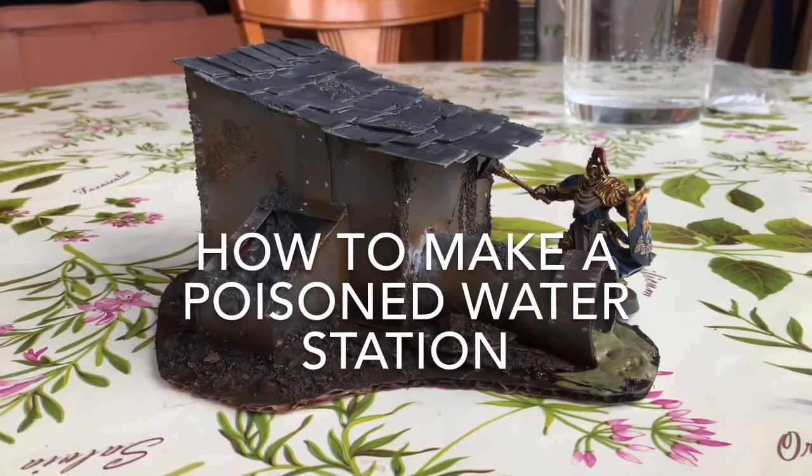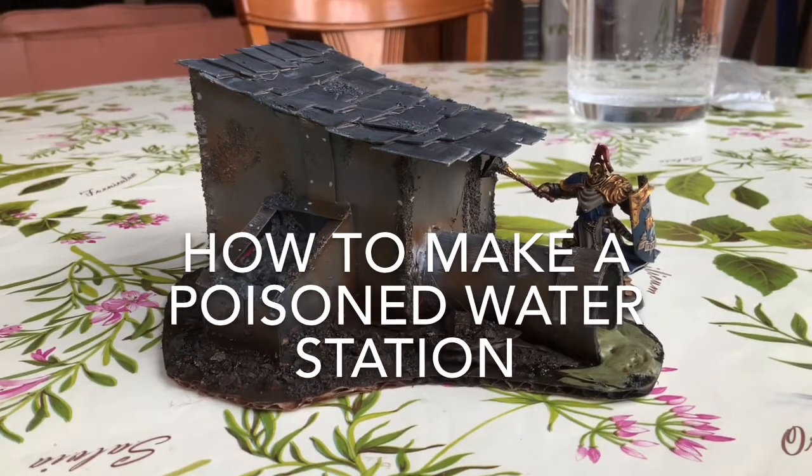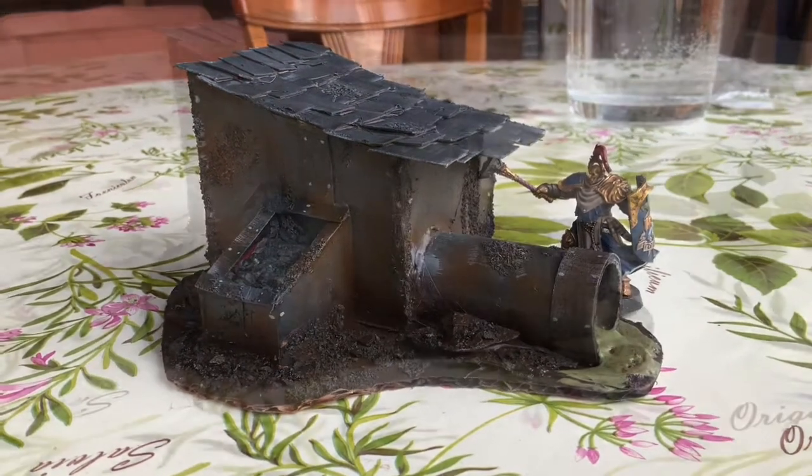Hello and welcome to Alchemist Craft. Today we're going to make a poisoned water treatment station. Let's get started.